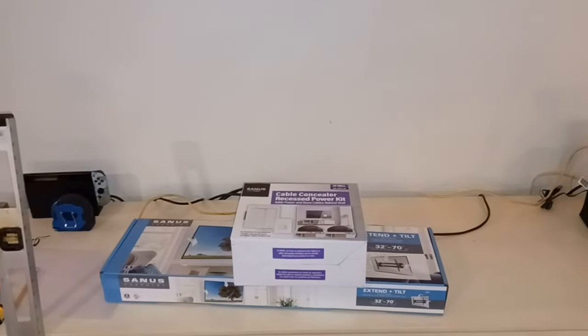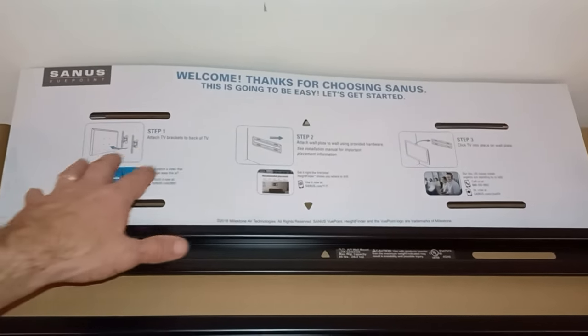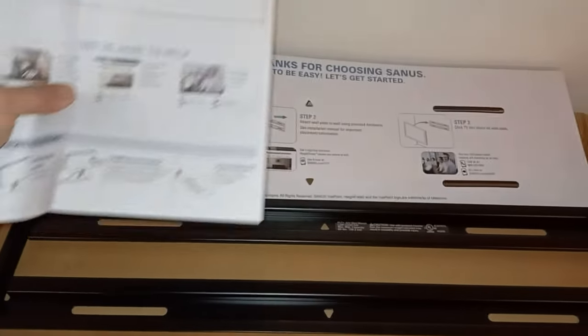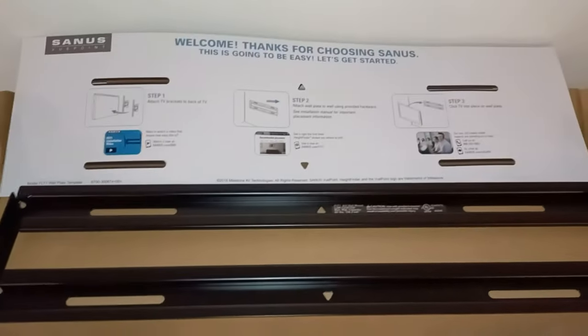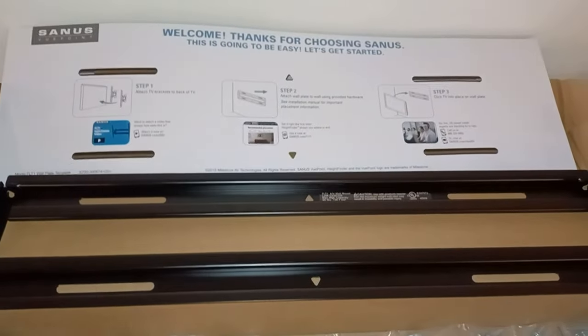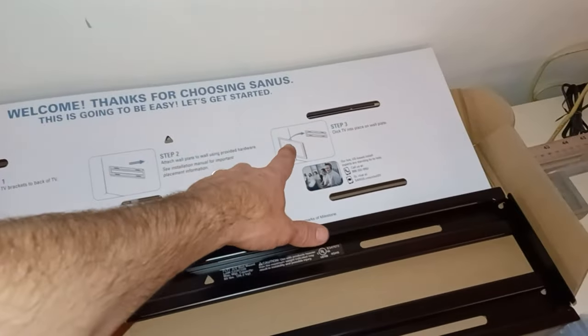I'm going to start out with the mount, because that'll tell me where I need to put the concealing kit. It looks like there's a pretty straightforward step-by-step procedure here, and something more thorough as well. The way it works is I'll be attaching these brackets to the back of the TV first, then attaching the wall mount, and then attaching the TV to the wall mount.